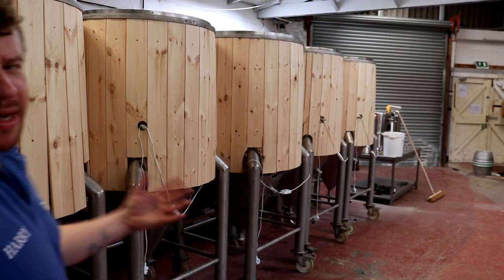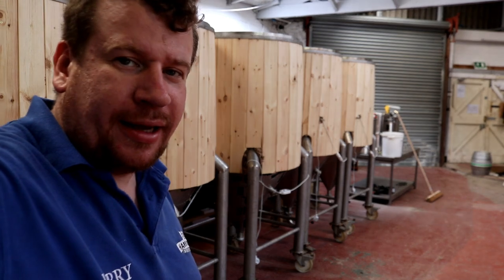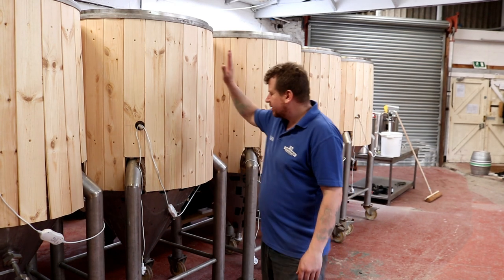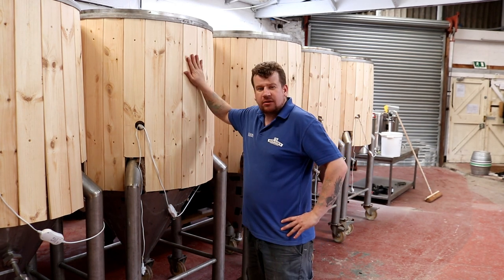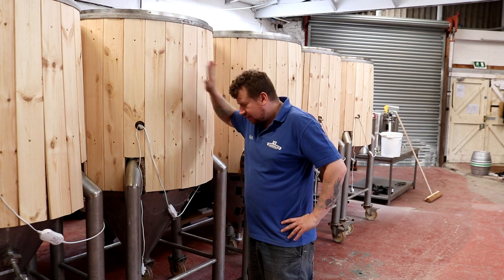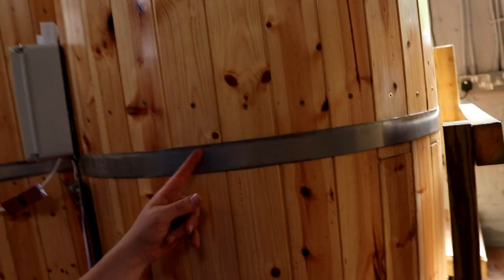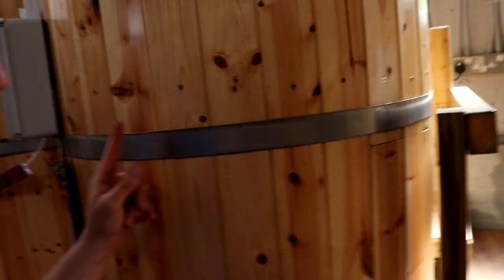With the magic of video editing, here are five tanks that have obviously freshly been clad. Most of these tanks actually went off without a hitch.